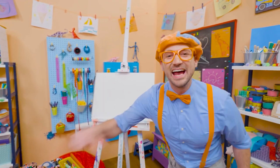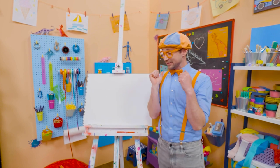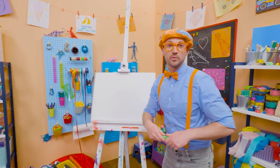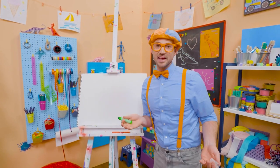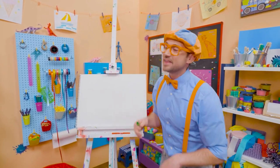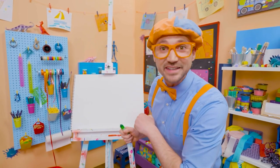Hey, it's me, Blippi. Do you like to draw? I do, too. Hey, I have an idea — why don't we draw a lizard together? Wow, lizards are so cool. Yeah, it's an animal and it's a reptile. And they live on every continent on planet Earth, except for Antarctica.